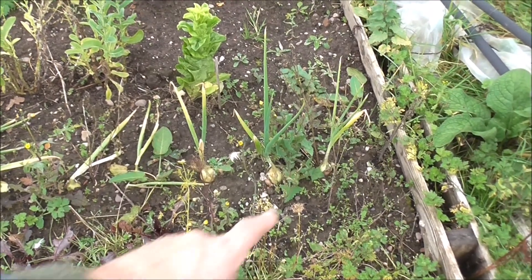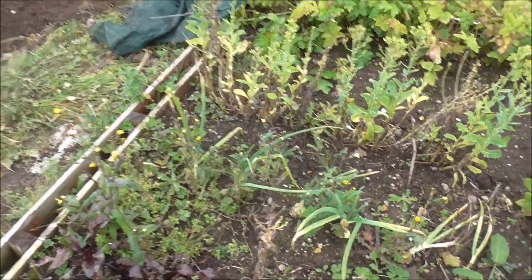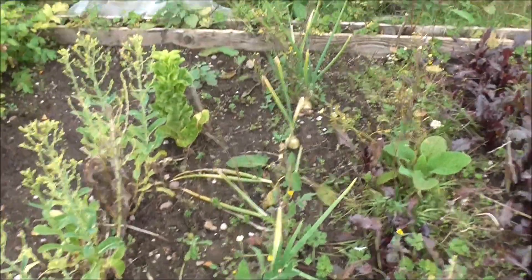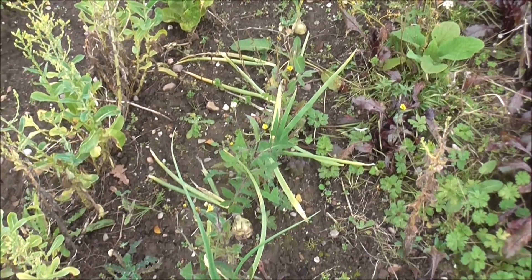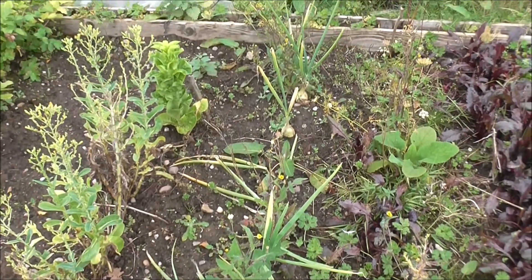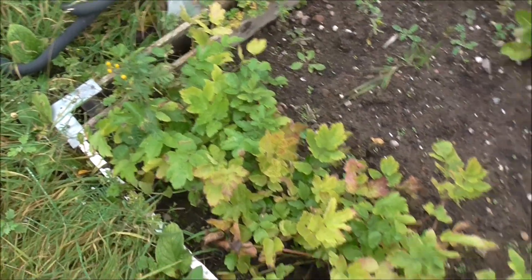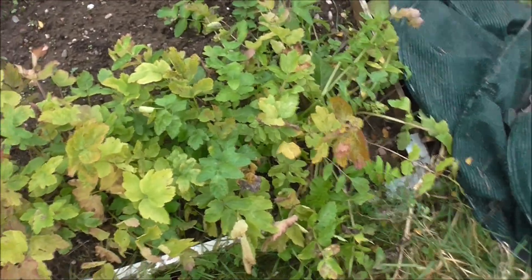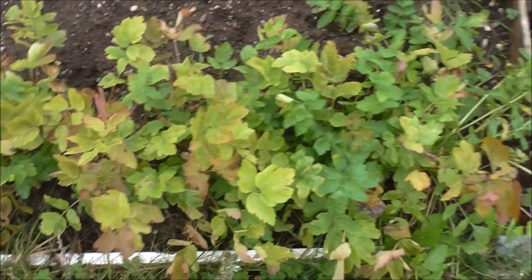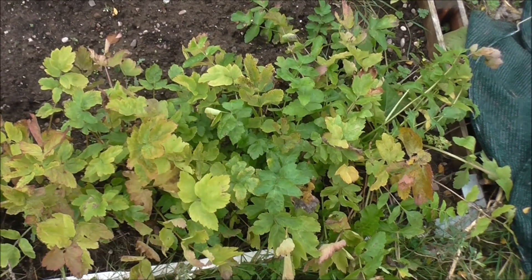I did a trial run of some late-sown onion sets — I think I planted them out in July. As you can see, they haven't really amounted to anything. It was a little experiment to see if I could get them to fatten up by autumn and winter time. Obviously not. I've got a tribe of parsnips living here, but I don't think they're going to be any good. The tops haven't really developed, and I'm not hopeful for the parsnip reveal once the frosts have sweetened them up.